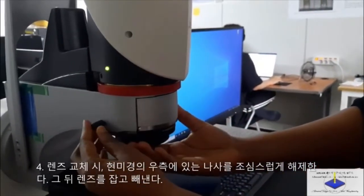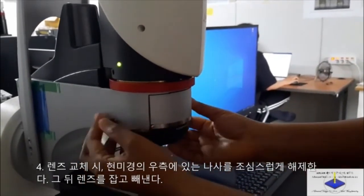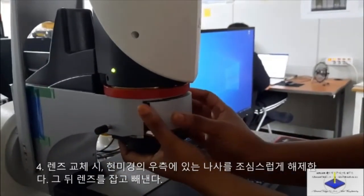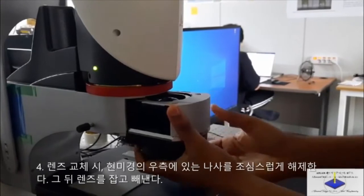First of all, unscrew this button right here — unscrew it gently. So with that, and then we hold it, and then you can be able to remove your objective lens.